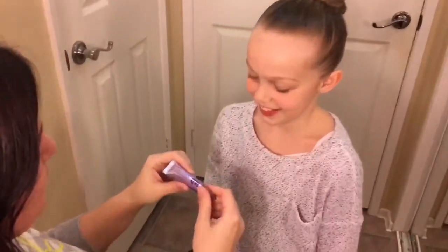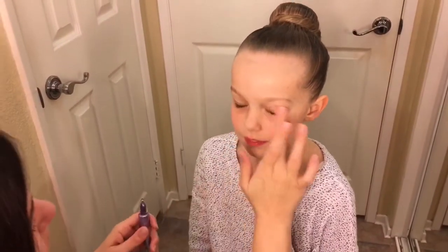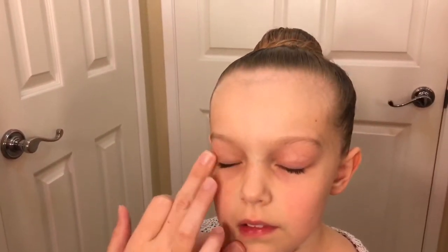In this video I will be showing how I do Emily's competition makeup. First I put on eyeshadow primer. It helps the eyeshadow look more vibrant and it helps the shadow to stay in place the entire competition. I just put it all over the eyelid, everywhere where there might be eyeshadow.